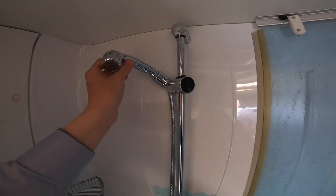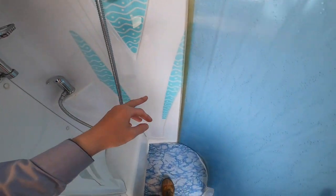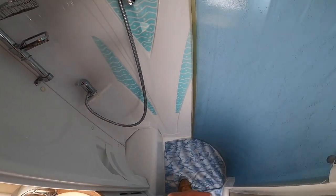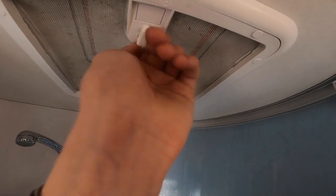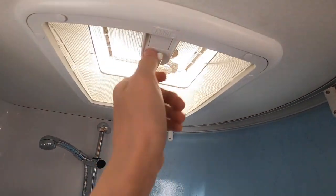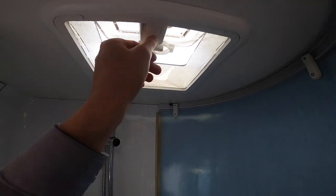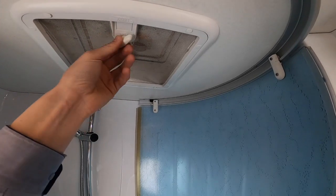When winterising, leave all the mixer taps open in the middle position. Remove your shower head from the shower hose — any water will coil in the hose — and allow it to lie in the tray so anything drains directly out. You'd have your waste open, your fresh water drain open, and your boiler drain open, which I'll show you further in the handover. You can also open the skylight for ventilation after a shower or for fresh air on a nice day.